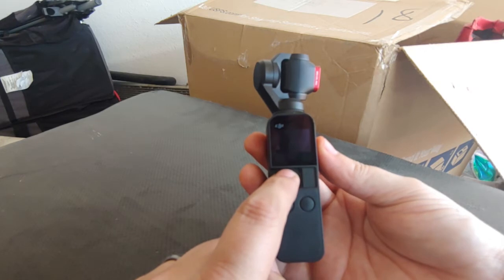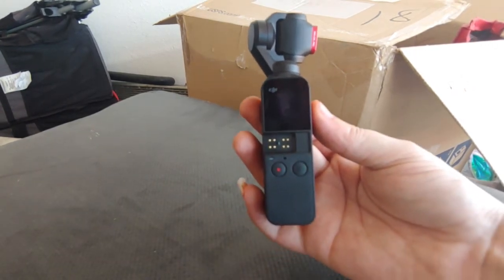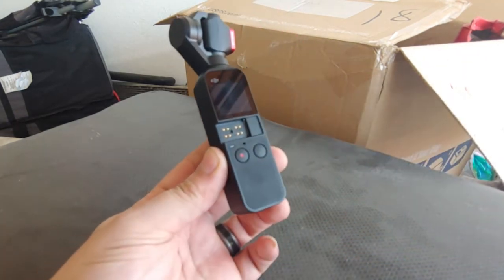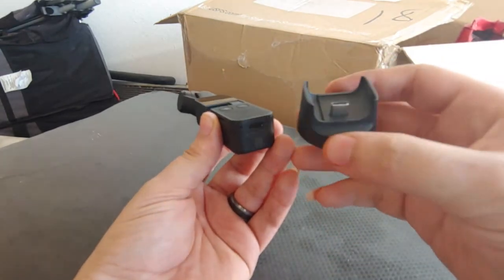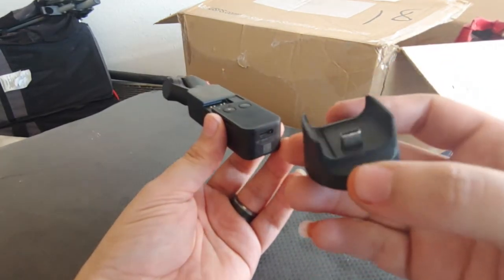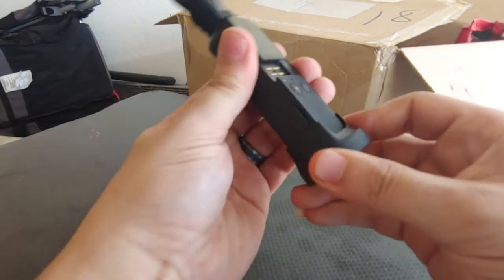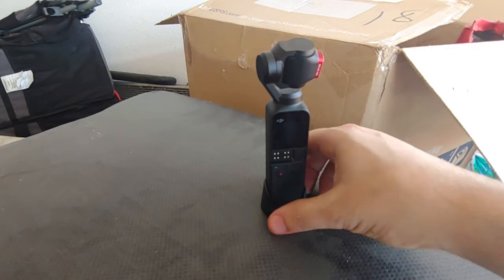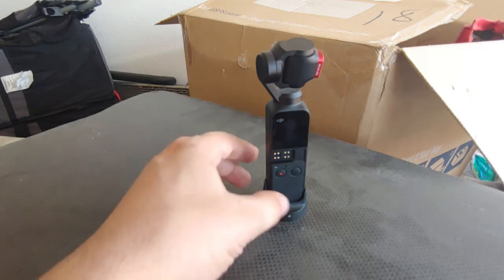You can put all sorts of accessories on it. One of the first ones I bought was a wireless module that goes on the bottom and also serves as a base to stand it up. The wireless module connects to your phone so it'll track you, follow you, and you can control it from afar.